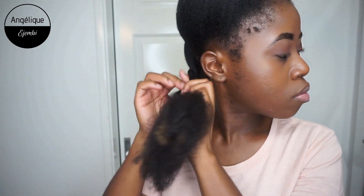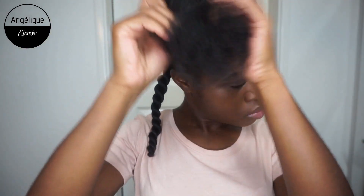After doing a sizable amount, I have gone in and done a twist on the hair that I've already done. That's just to put it away so that it doesn't get in the way of the section I'm just about to do.